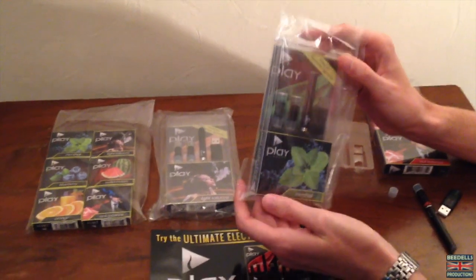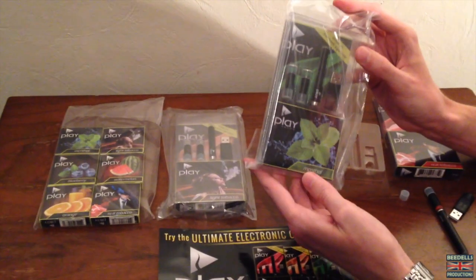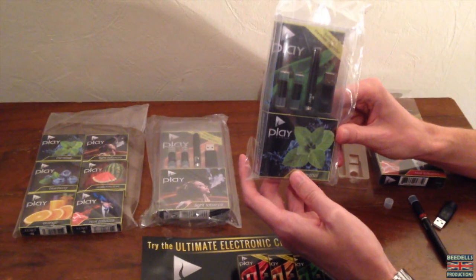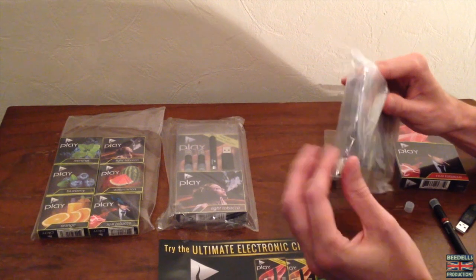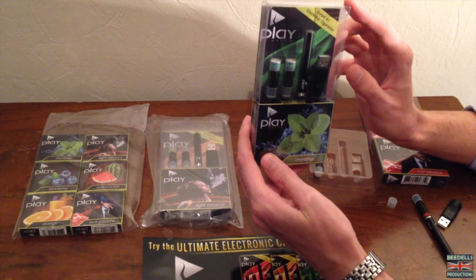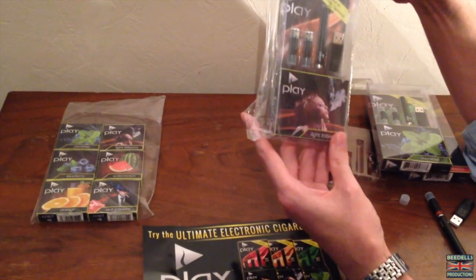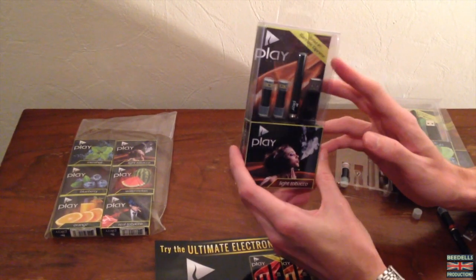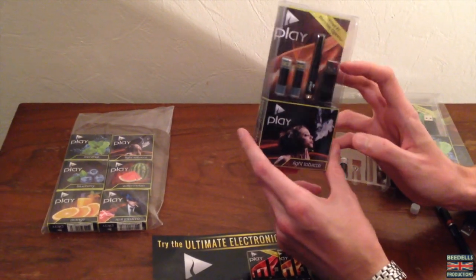Going on to the second kit sent to me by Play Vapor — this is the menthol kit, which looks exactly the same as the real tobacco kit. This is the menthol kit, which you can purchase on the Play Vapor website. And lastly, this is the light tobacco flavoured kit. All of these were actually voted number one electronic cigarette, so it is a very, very good product.